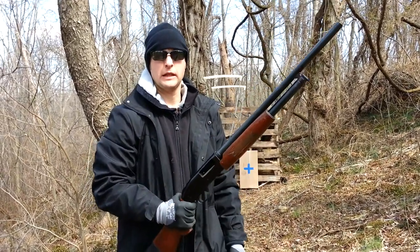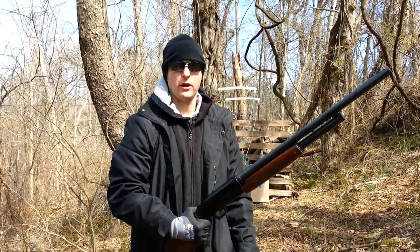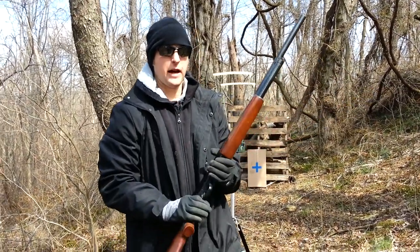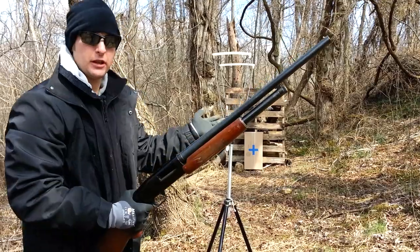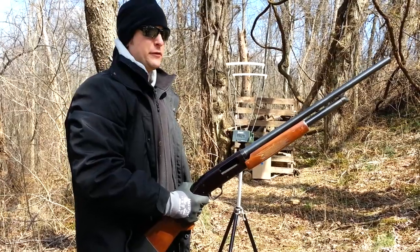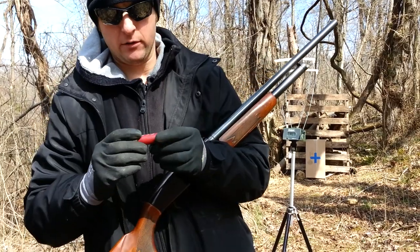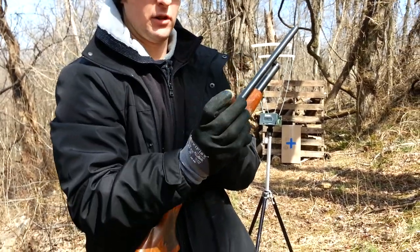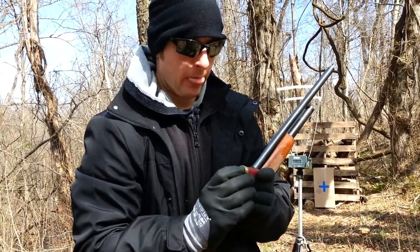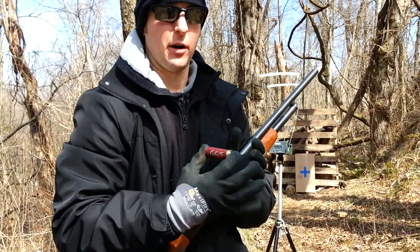Today we're going to do some testing with homemade shotgun shells. We made some wax slugs and some hot glue slugs. What we're going to do is find out the basic muzzle velocity, standing about five feet back from the chronograph. I'm going to shoot four rounds — two wax slugs and two glue slugs. I have the slugs marked with the overall weight of the shell, and I'll post the weight of the projectile and calculate the muzzle energy later.